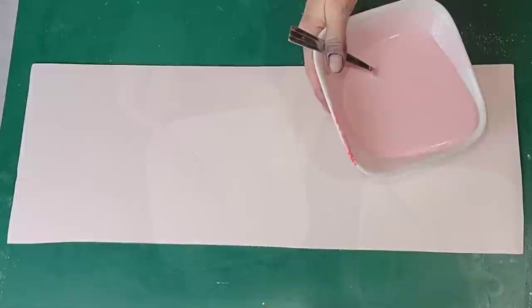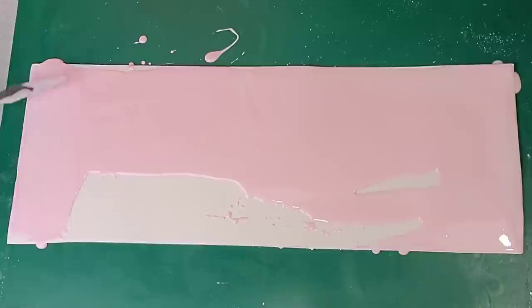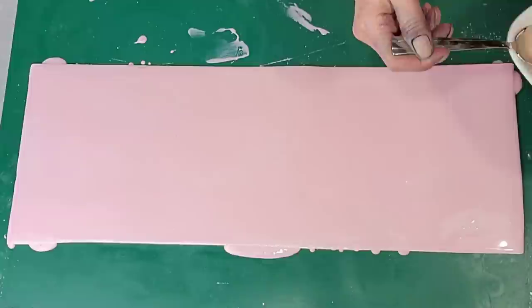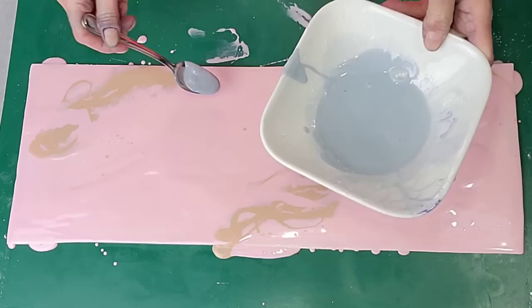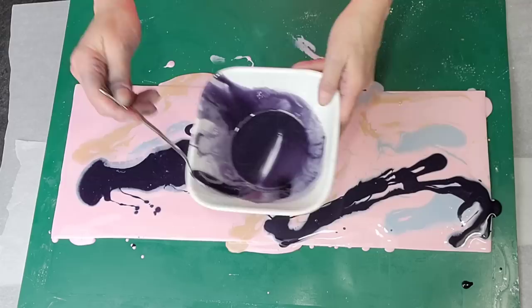I'm adding gel food coloring to get it to the colors I want — gel food coloring works great. Once I've confirmed the temperature is correct, I poured it onto my piece of fondant and spread it around with a palette knife. When you do an acrylic pour you have to have a base coat of paint so that the paint you pour on top will spread around without getting caught up on your canvas, and the same goes for your fondant. Then I used the crème brûlée torch to remove air bubbles — just like acrylic painting, these techniques are exactly the same.